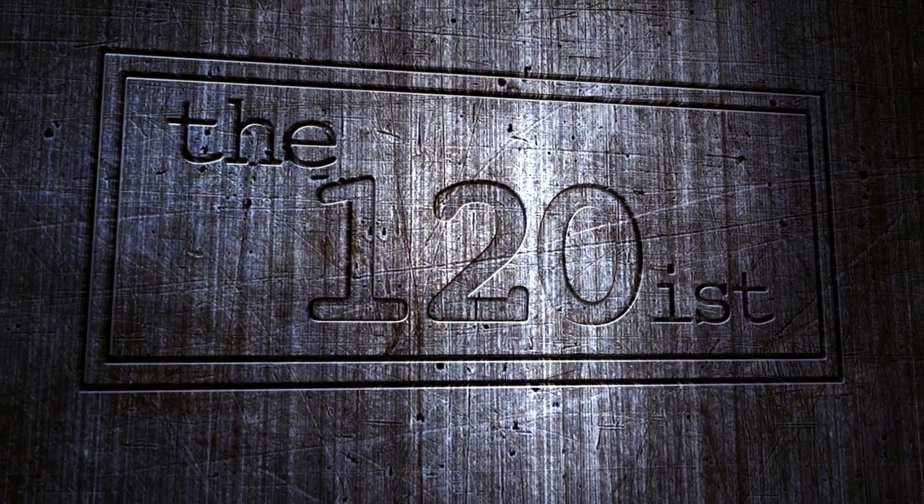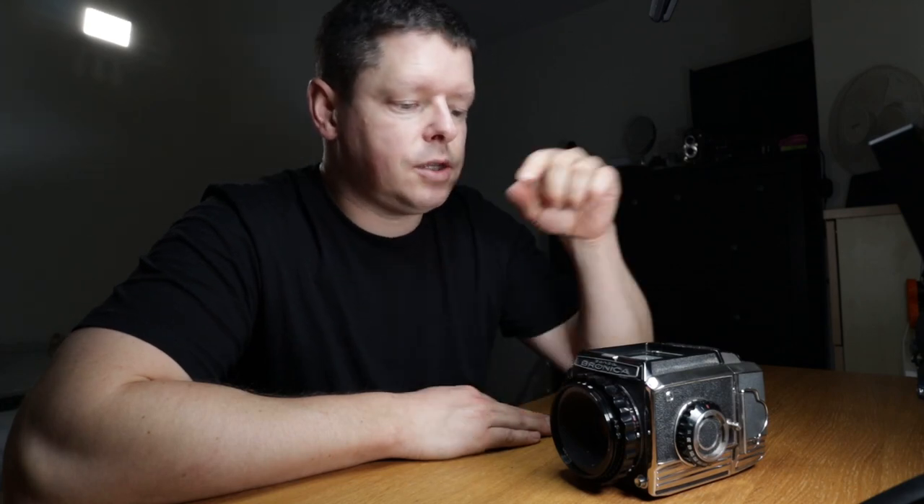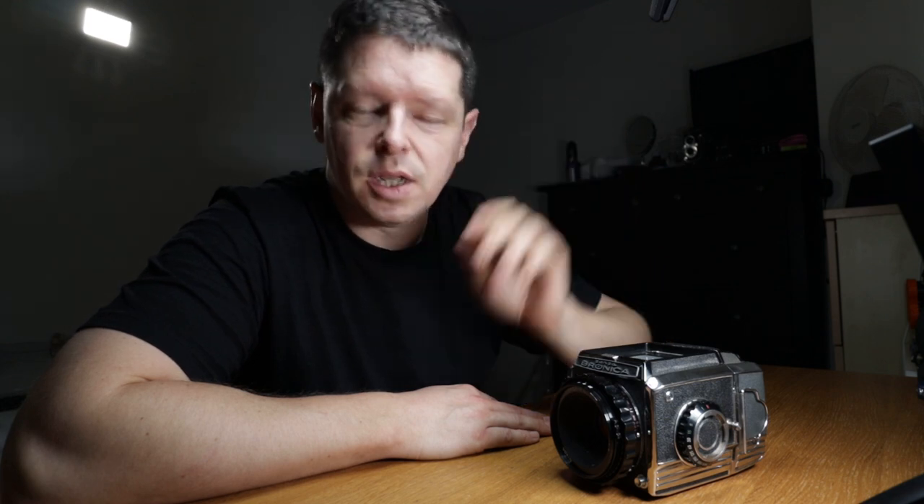Good morning, welcome back to the 120s. Today we are changing the foam around the focusing screen and under the mirror on a Bronica S2A. Same applies for a Bronica S2 and an EC I think as well, maybe the Bronica S — whichever ones have this focusing problem. It's a bit unusual for my channel to do a how-to. I don't normally do how-to's because I don't normally know how to do things — I'm normally making it up as I go along. But I've done this fix six or seven times now successfully, so I'm content to give you a step-by-step.